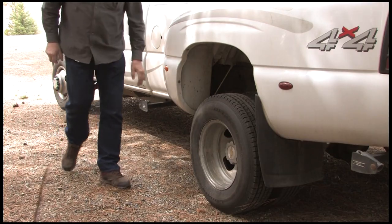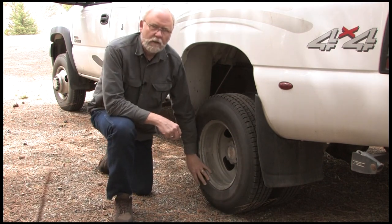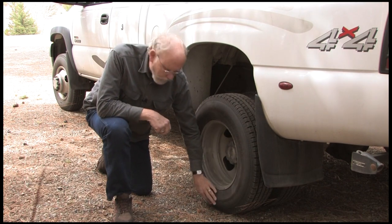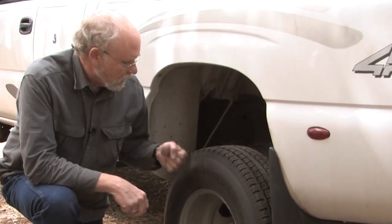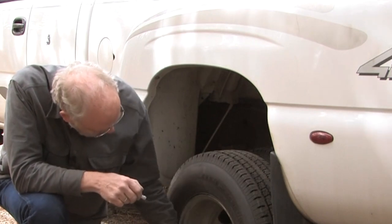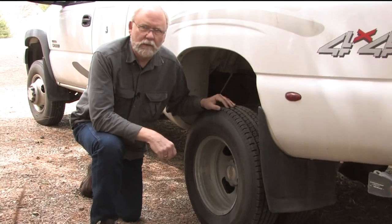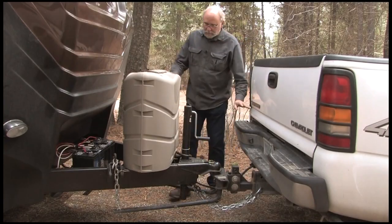Stop number one is your tow vehicle's tires. It's a little hard to tell with today's modern radial tires if a tire is low pressure or not, because there's a little bit of a bulge on the bottom of a radial anyway. But you can stop, take a look, give them a thump, make sure they're up to pressure, check them with your tire gauge, and give a quick visual inspection of all the lug nuts to make sure nothing looks like it's wearing loose.